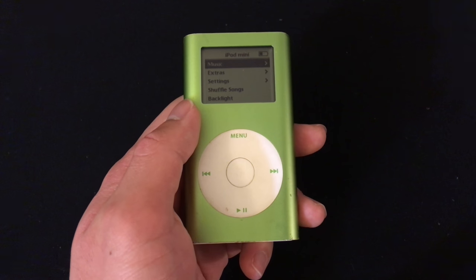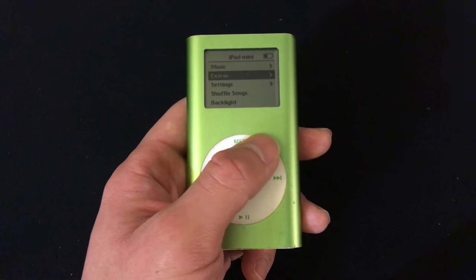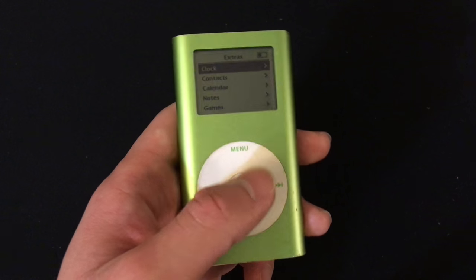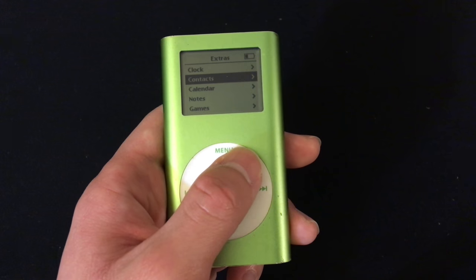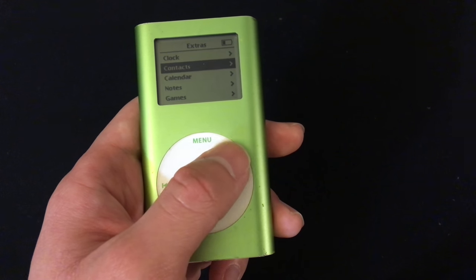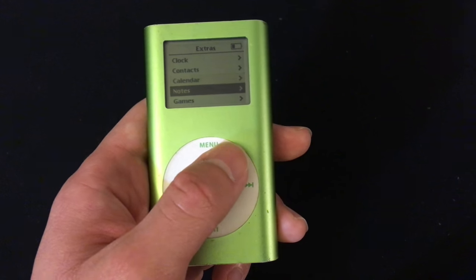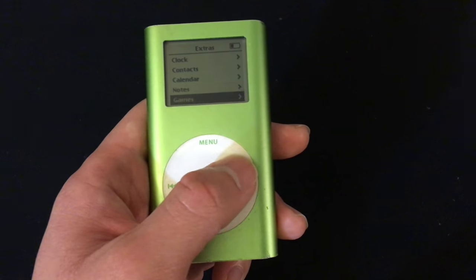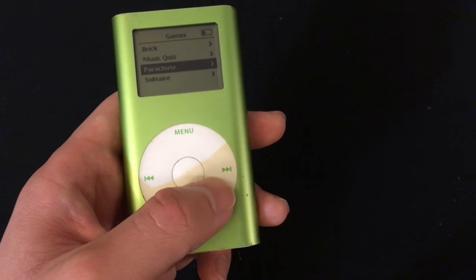The main feature of the iPod Mini is obviously music, just like most older iPods. However, you do have a few extra features. You have an alarm clock so you can set an alarm. You do have contacts, but you need to sync that from the computer. You also have a calendar that you can view, notes that have to be synced from the computer, and a few basic games from older iPods.